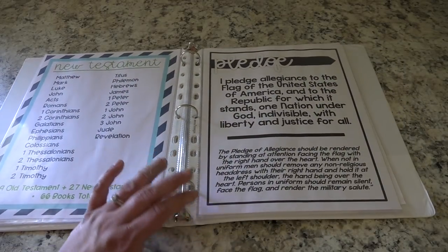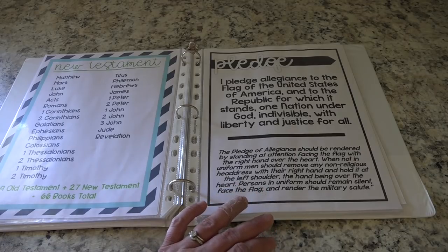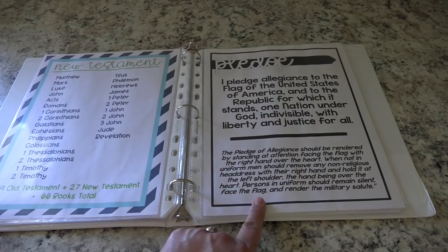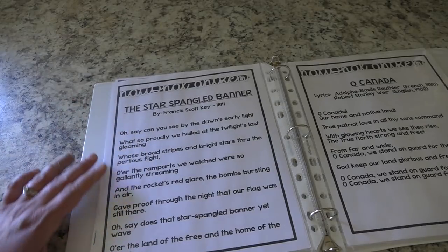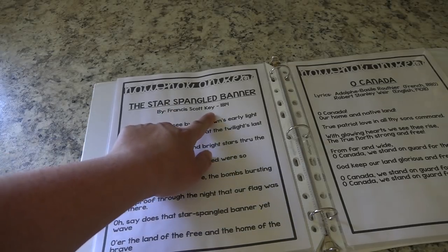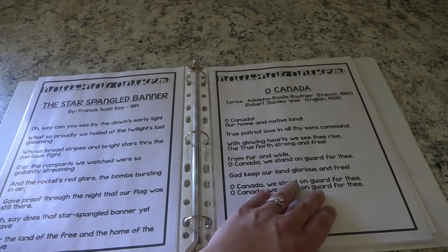We are in Canada but I am American, and I want to make sure that my kids know American history really well as well as Canadian history, and I also want them to know a lot of things about the U.S. including the pledge. So I have written out the pledge here and then the proper protocol of the pledge as well. I also wanted to make sure she knows both national anthems — the national anthem for the United States, and I included who it was by — Francis Scott Key — and when it was written. And then the same with O Canada.